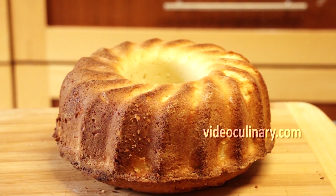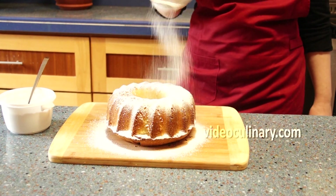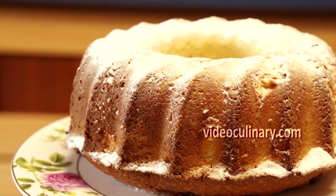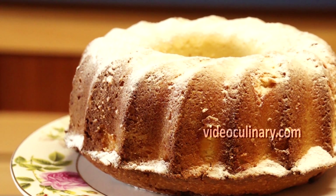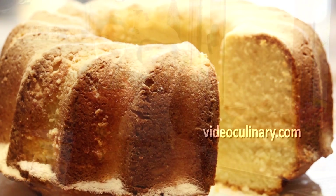Dust the cake with powdered sugar or coat with a glaze and serve. Thank you for joining us today. Good luck with your lemon buttermilk cake and please visit our website videoculinary.com for more delicious, easy to follow recipes.